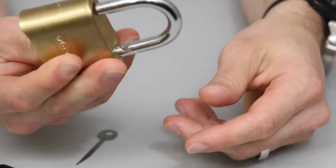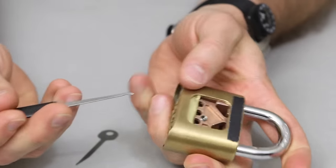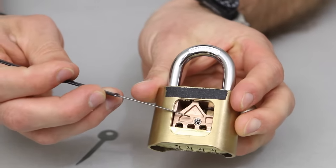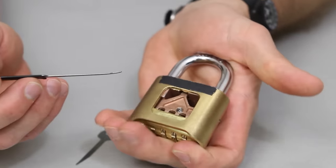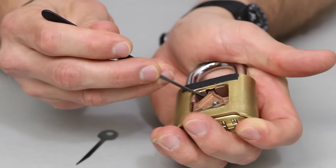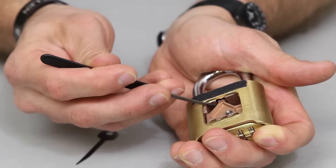Zeros is the combo to open this up. What's happening when you enter the correct combo is it's actually releasing this bar right here. This gold bar area is actually getting released when you enter in the correct combination. So if I push this shackle down at the same time I'm lifting up here, you'll be able to see this bar move if you pay attention and watch carefully. You can see that it's actually moving up and down — that's the motion we're trying to replicate to bypass this.